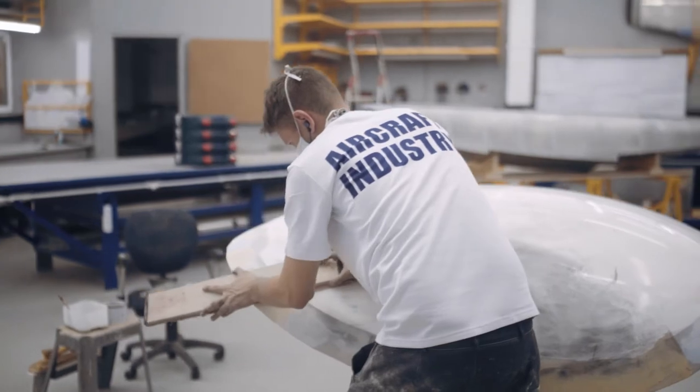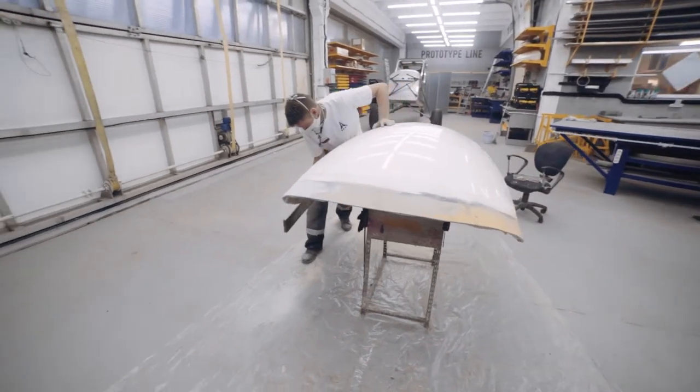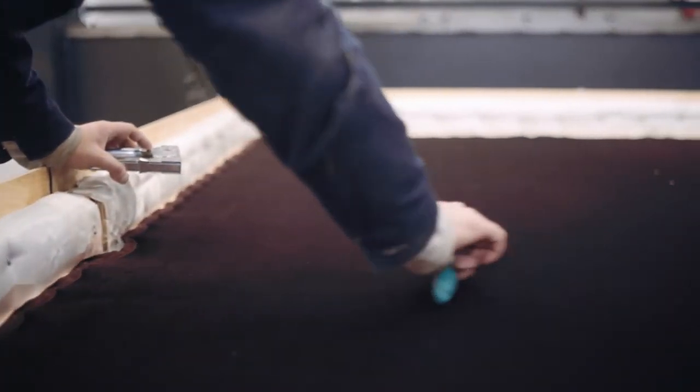We mark the middle. Velvet is necessary to provide an air gap between the glass and the die, so that the hot glass does not stick to the die. In parallel with this process, we prepare the oven for heating the glass.